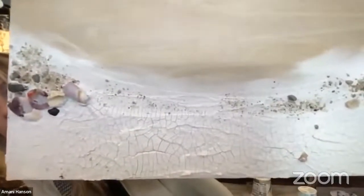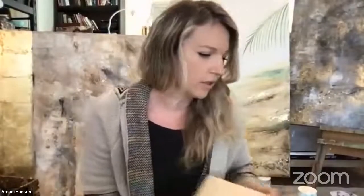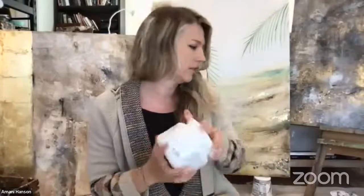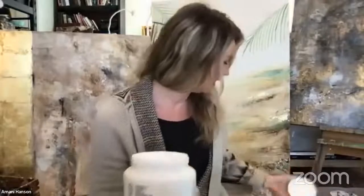I have a wood panel here, but you can do the same thing on canvas. I've pre-applied the crackle paste so you can see — it takes a couple of hours to dry depending how thick you apply it, so I usually do it the day before. I've also put sand and rocks in here — this will be a beach scene, and I'll probably add resin to part of it later.